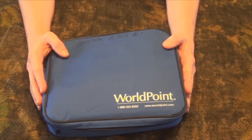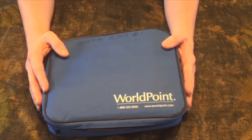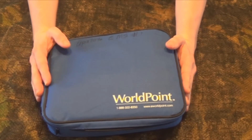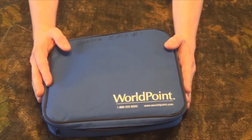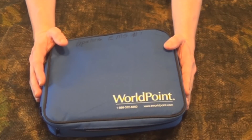AEDs are becoming more common. You're finding them in public places such as malls, movie theaters, schools, and churches. They're all a little bit different, but once you get the basics down, you know how to use each and every one of them. Some of them turn on when you open the case, and some of them you actually have to turn on manually — but the most important thing is to get the AED to turn on.